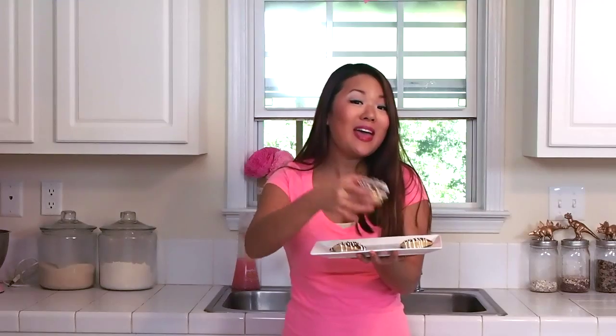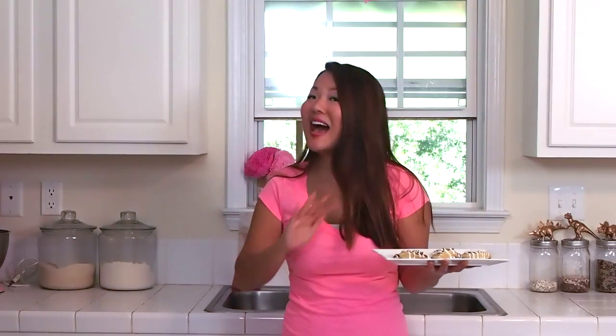Hi guys, it's Angela Kim from TheSquishyMonster.com and today I'm going to show you how to make these warm and spiced and so yummy cinnamon roll cookies. They take half the time and effort, but they taste like a real cinnamon roll and they're just so yummy.